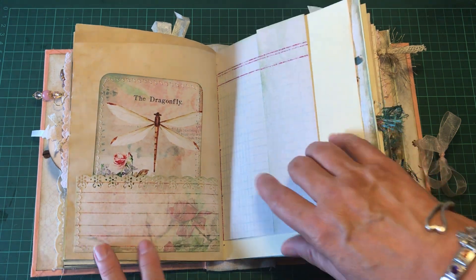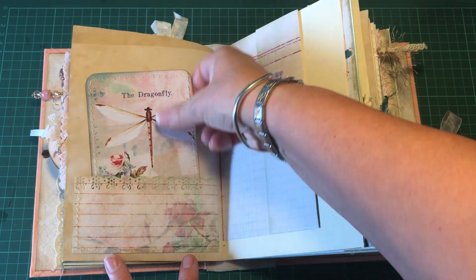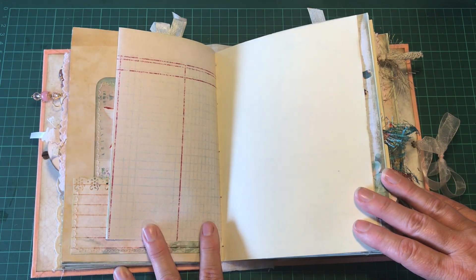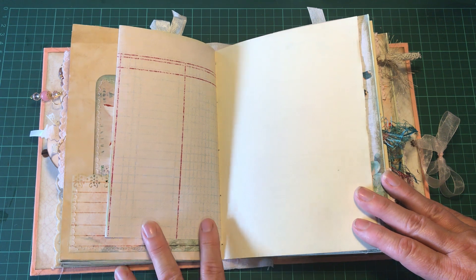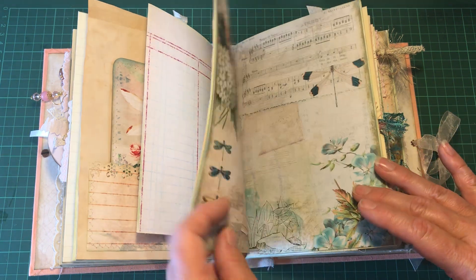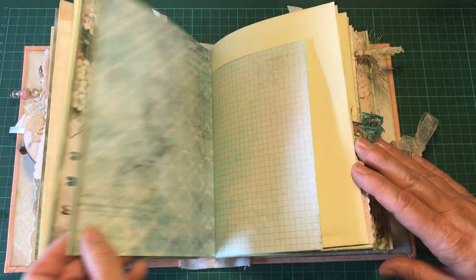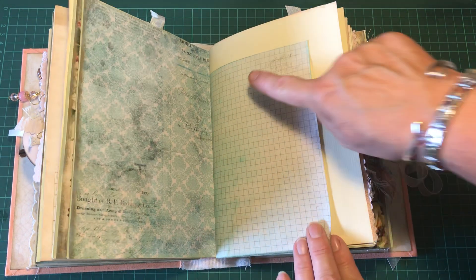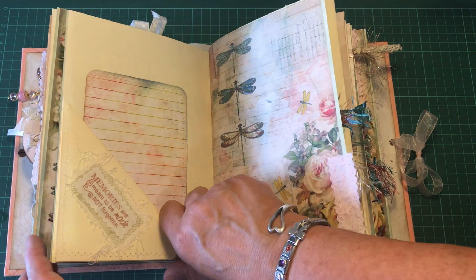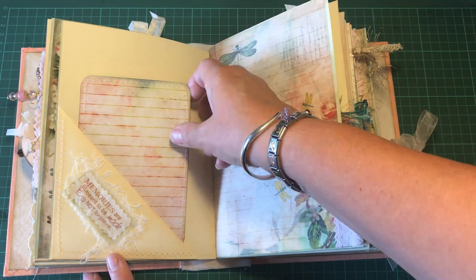There's tea-dyed paper and a little card that I've stitched around, and some ledger paper. This is a middle signature and I've sprayed it with sparkly blue glimmer mist. There is another pocket here which has been layered and says 'memories are meant to be made, not forgotten,' and a wee tab.